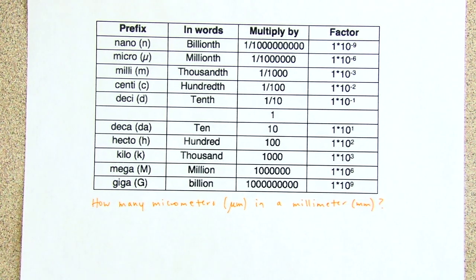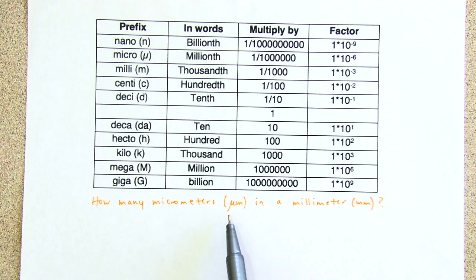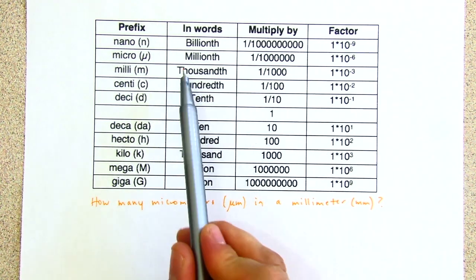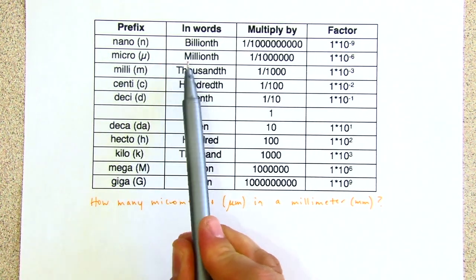It's Mixmartin with some unit conversion practice. This question is: how many micrometers are in a millimeter? The mu symbol means micrometers. If we look at our chart, one micrometer is a millionth of a meter.